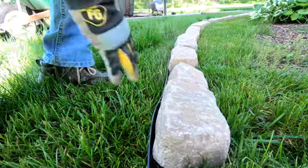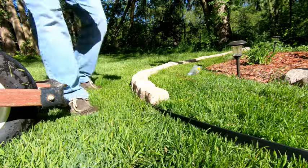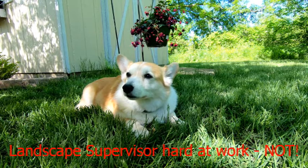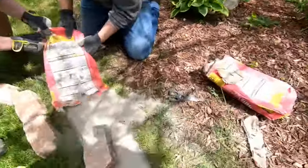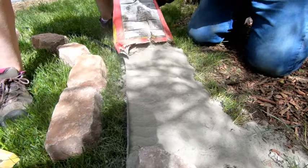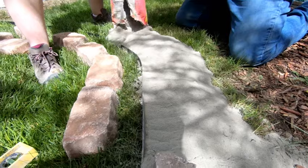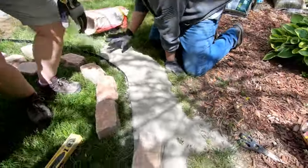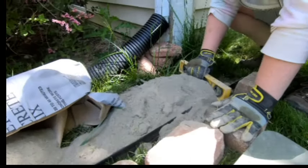Once you like the way it looks, move the pavers off to the side and start laying down the concrete. We figured out that if you cut the bottom of the bag of concrete out and drag it along the edging, you end up with the proper amount laid out. The amount you lay down also depends on how wide you want to go — we probably went a little wider than we had to.